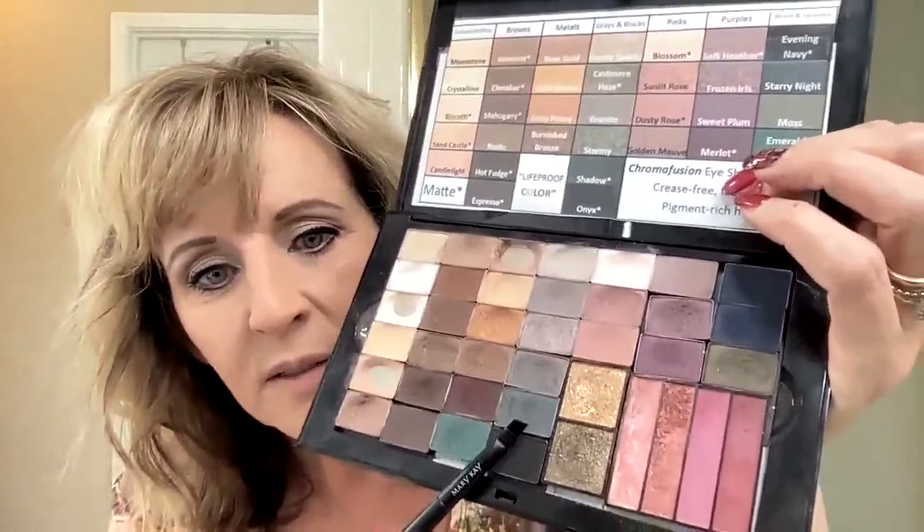Then I take the end of the eyebrow liner brush and just a little bit of this dark gray shadow and go right underneath the lashes and blend it. I like a soft line right there instead of a hard one.